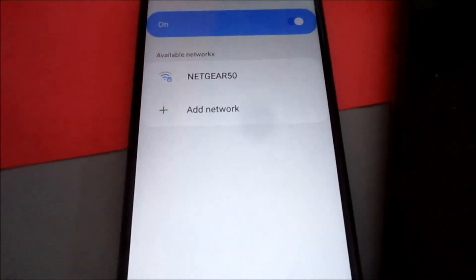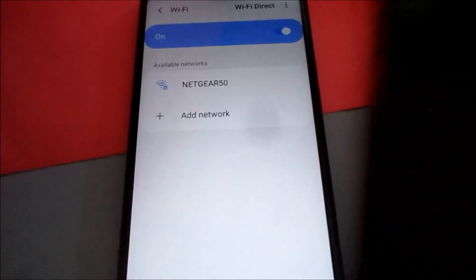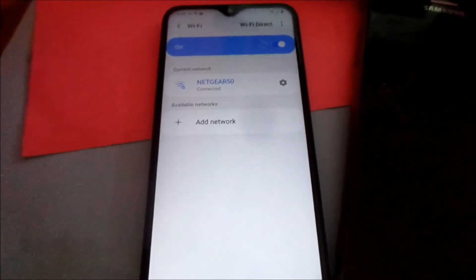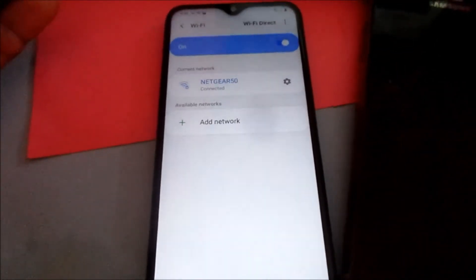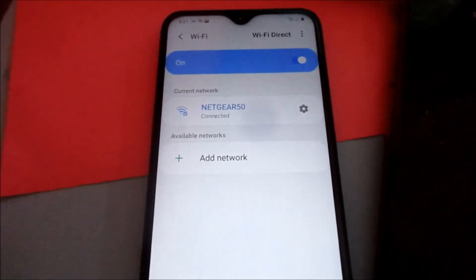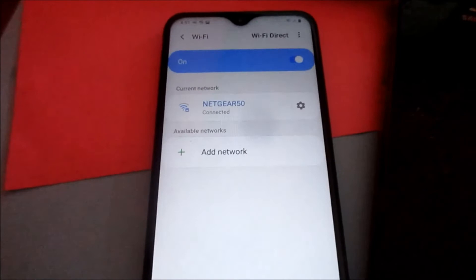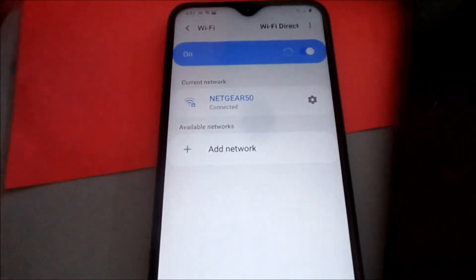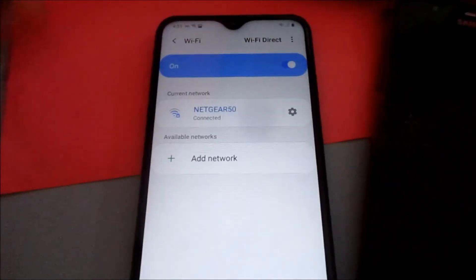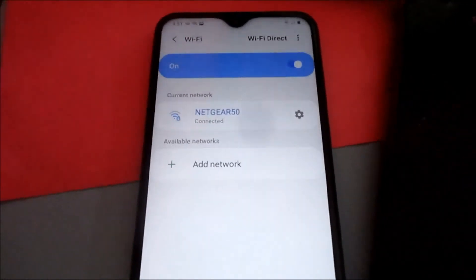This is indeed a very easy and simplified way of connecting, and you can also share this to friends easily. Also, if you go to a place — a restaurant, a store, or a financial institution — and they entered the password for you, this is how you can see what the password is.